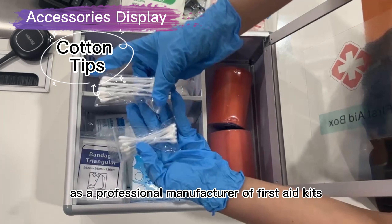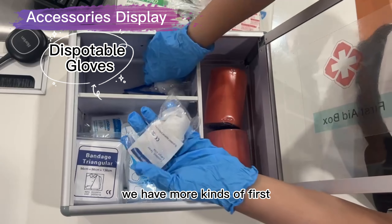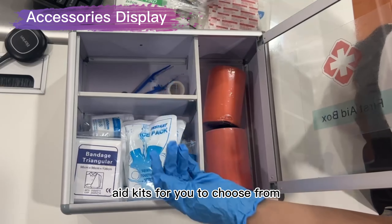As a professional manufacturer of first aid kits, we have more kinds of first aid kits for you to choose from.